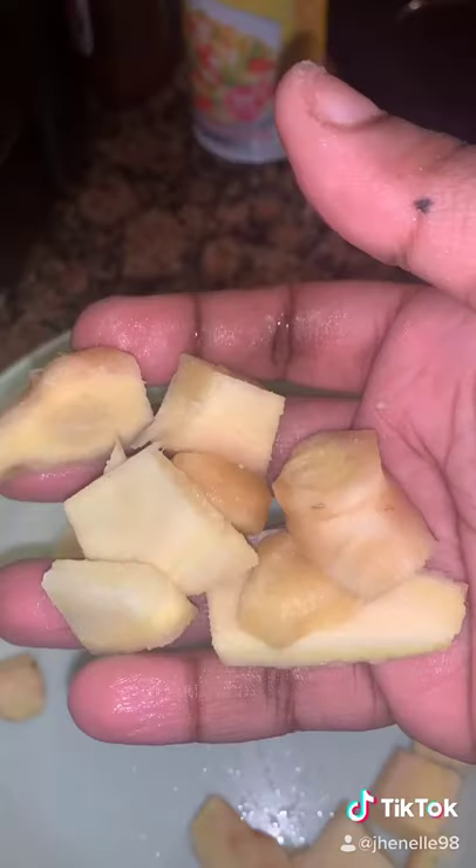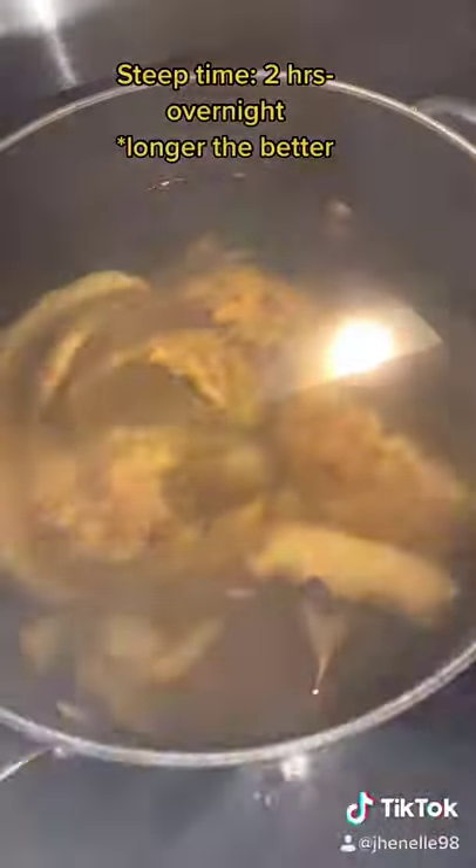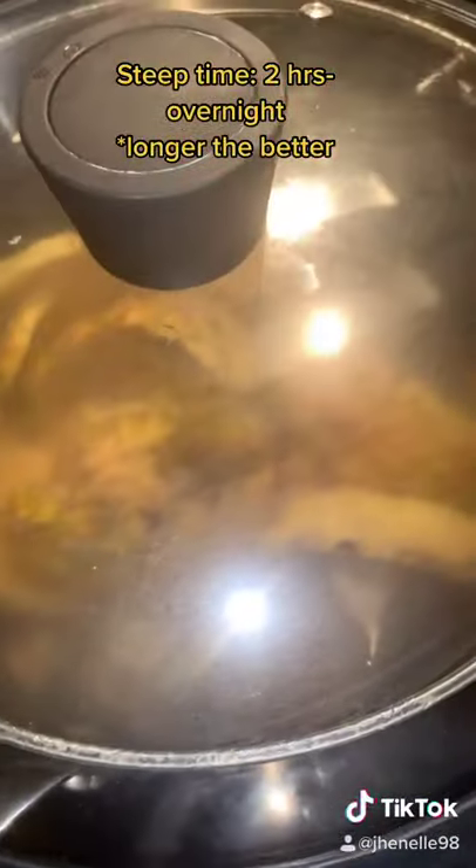Peel an entire ginger — you can shred it or cut it up into cubes — and add it to your water. Boil everything for 15 to 20 minutes. After 20 minutes, remove from heat and cover it, and let it steep.